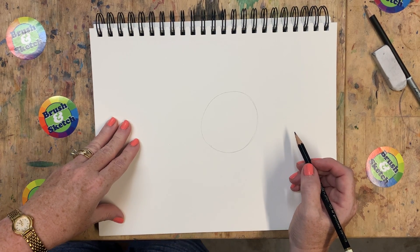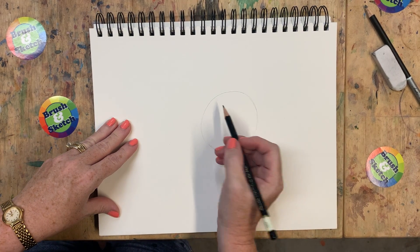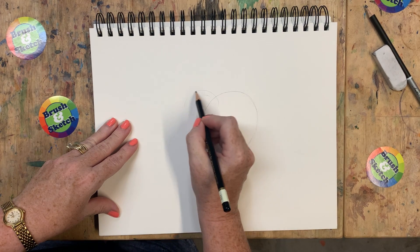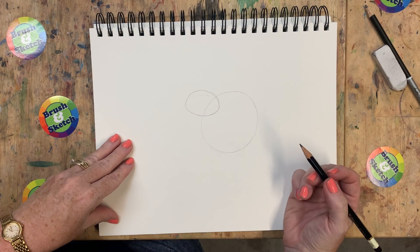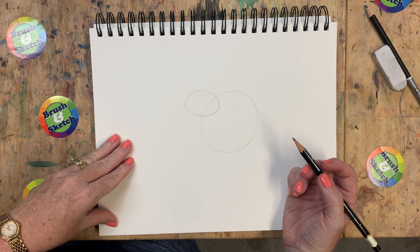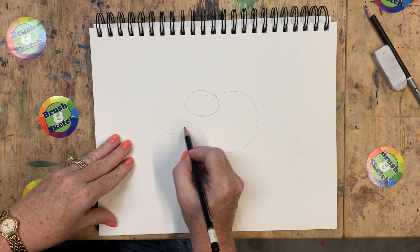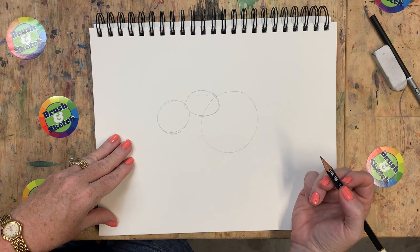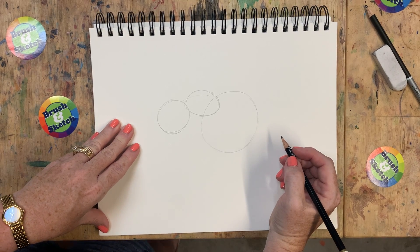Now there are a lot of circles involved in drawing a bear, so pay attention. The next circle is kind of an oval and we're going to put it right here, kind of out of the side of that first circle that we drew. Then the next one is right in front of this one - it's a medium-sized circle that goes about right there. Lots of circles so far - you'll see them all come together in a minute.